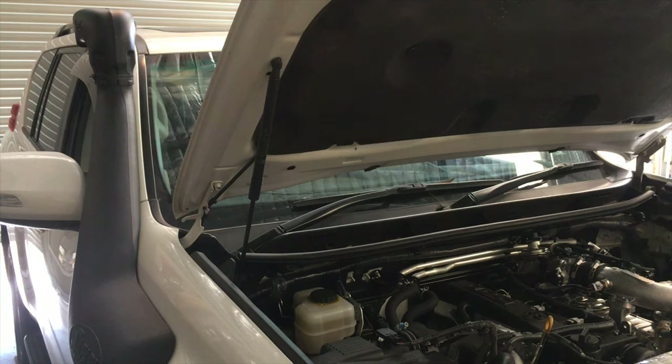So I just want to say, in the top left corner of this picture, you'll see the snorkel. This is how this vehicle came in. It's a Safari snorkel on a 150 Prado. It is facing backwards.